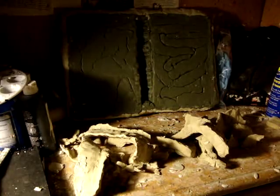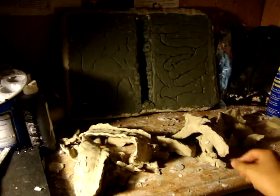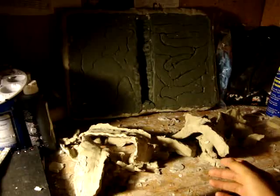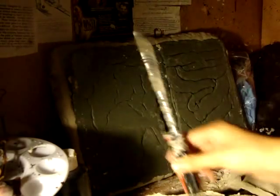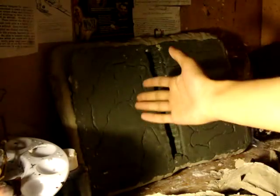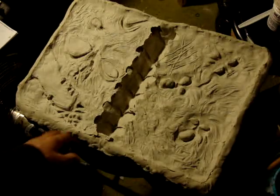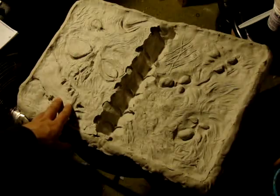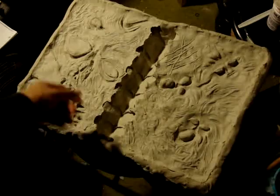Once your mold is all dried, pry out the actual mold with the clay sculpture in it, and also take out the clay walls — it should look something like this. Then use a screwdriver or a chisel to take out the clay from the mold. Once you've taken out the clay, you should end up with something like this. If there's still clay left on your mold, use tools to take it out.